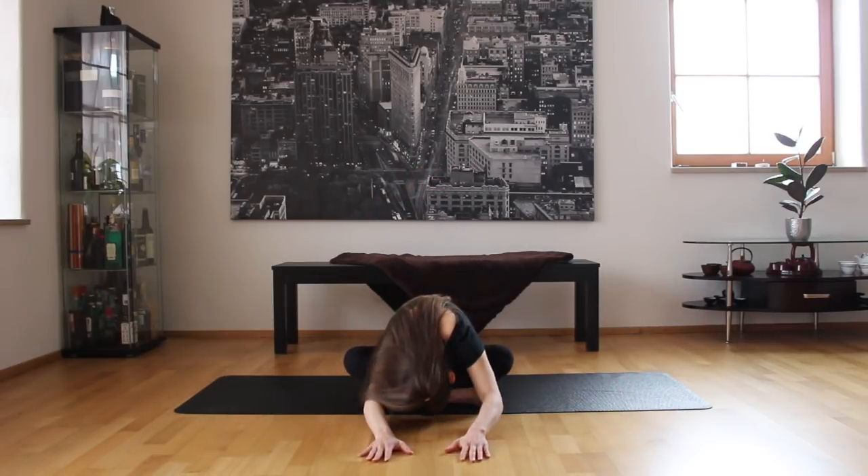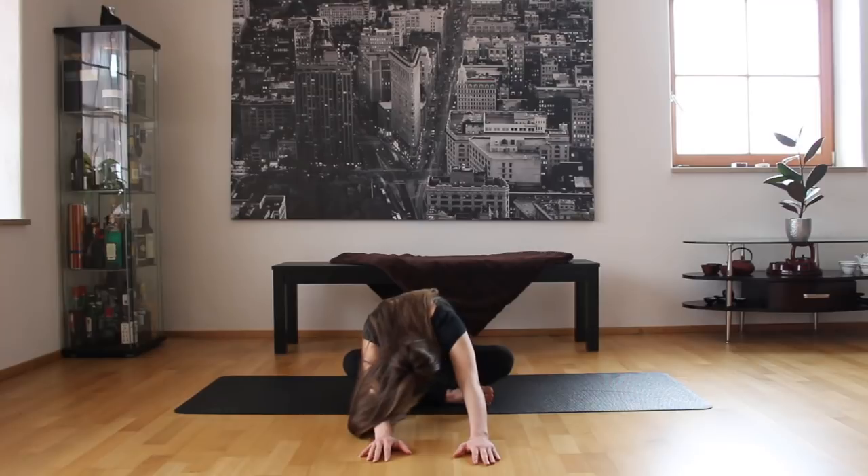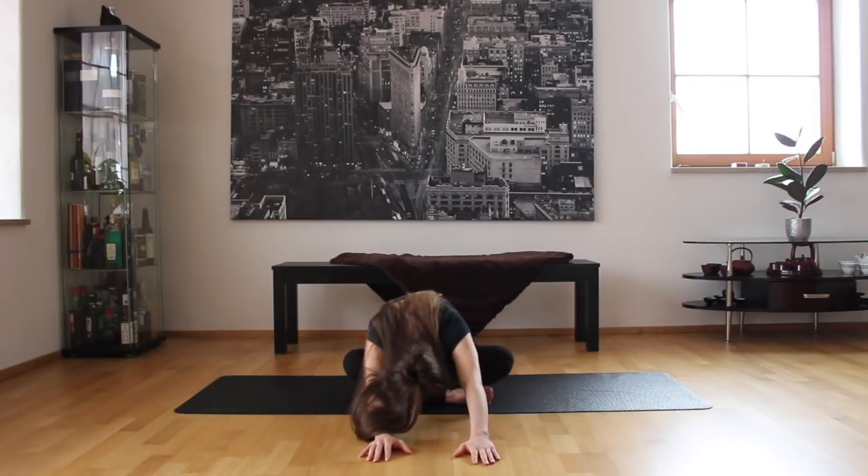Roll your shoulders and we're going to come down in this easy pose. You may find that your lower back is a lot more stiff in the morning, so like with the neck, just take it easy and go as far as you can. We're just going to stay here for a moment, just releasing all the tension and stiffness in the back. You can rock side to side.